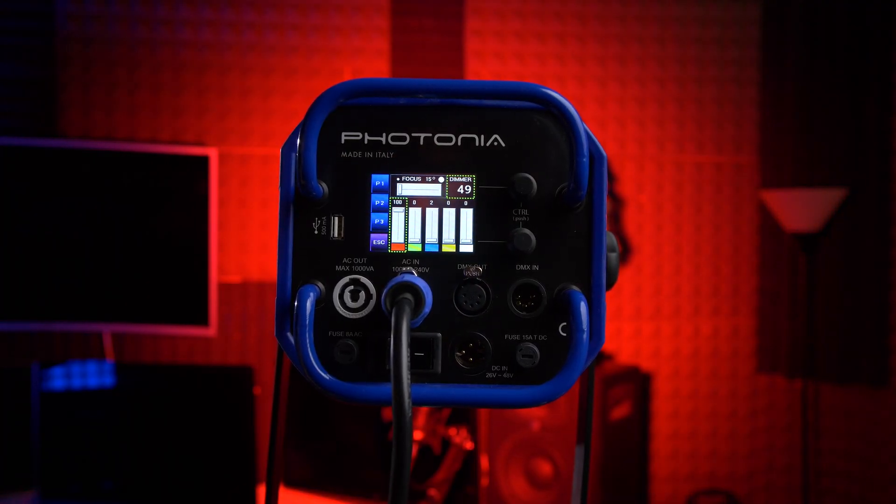Hey, I'm Tommy, and this is the Chromos 5X100 RGBWW Fresnel by Photonia. It is one of the most powerful and most advanced lights ever developed for cinema and filmmakers. And as a lighting enthusiast, once I'm done showing you what it does, I think you'll understand why I'm so excited about it.